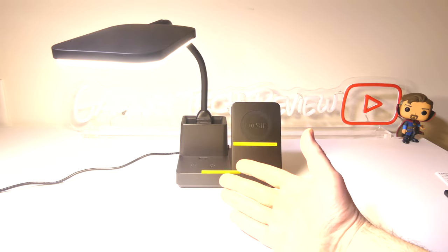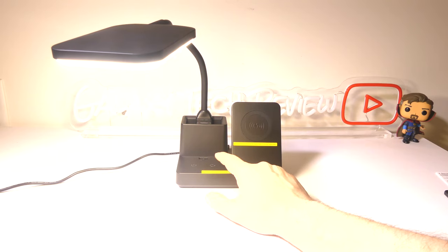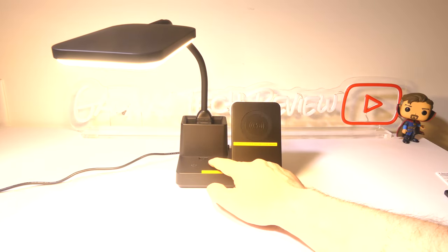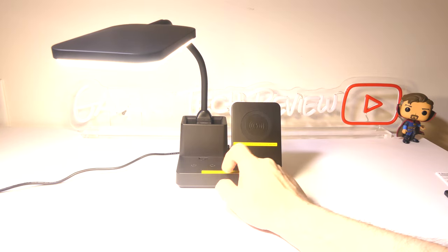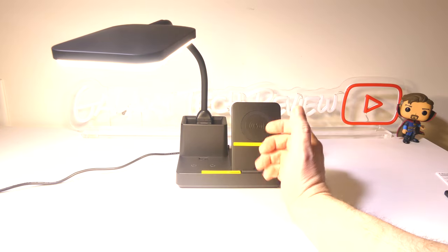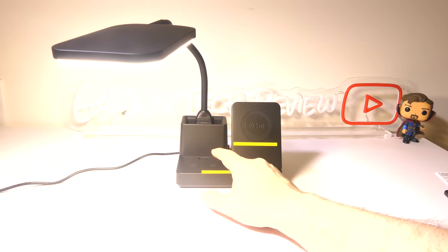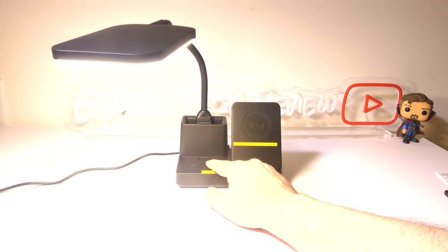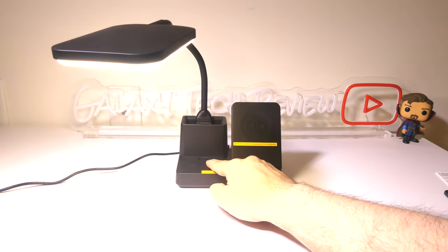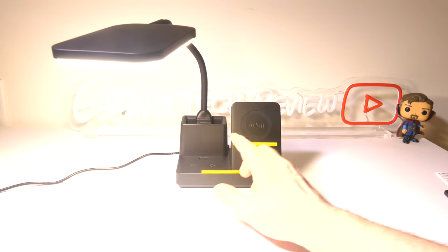Now the touch capacitive button — at full brightness this is pretty bright. We can switch the color temperature using the function button, allowing me to go between the warmer 3000K to 4000K to 5000K, and you can see the color change as we go through. At 5000K we're looking at more of a daylight type and at 3000K we're looking at that warm orangish glow. So you can get the type of light that really fits your workspace. Holding down the button, you can dim this light all the way from 100% down to 5%, and holding it down again you can raise it back up to 100%.